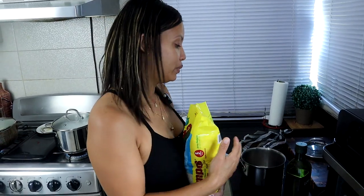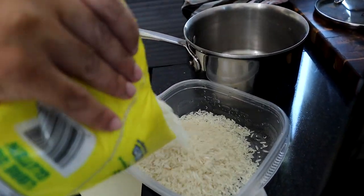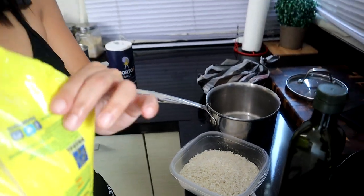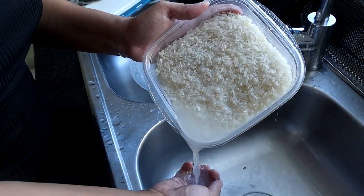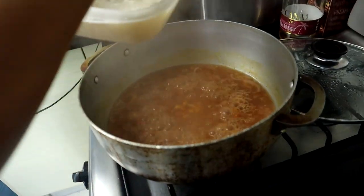You might wonder how much water I put in my rice. My mom taught me to cook by eye — I don't measure anything, I just know how much I need. That's the difference between a chef and someone who just knows how to cook their food. They just do it by eye. I'm not a chef, but I cook a lot — every day.